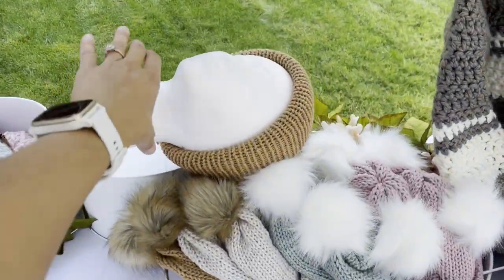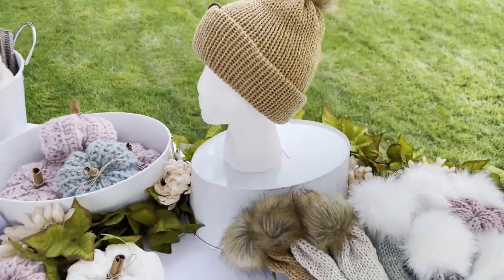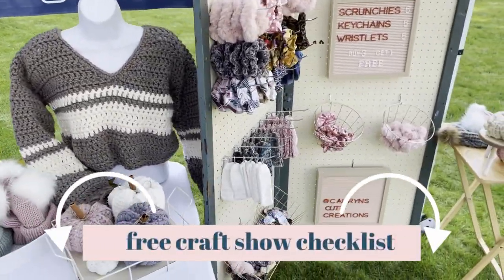If you use mannequins like these styrofoam heads, the slightest little breeze will knock them over, so I highly suggest bringing duct tape. It's actually on my free checklist that you can get in the description box below.